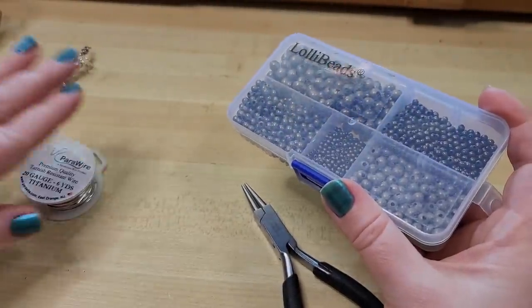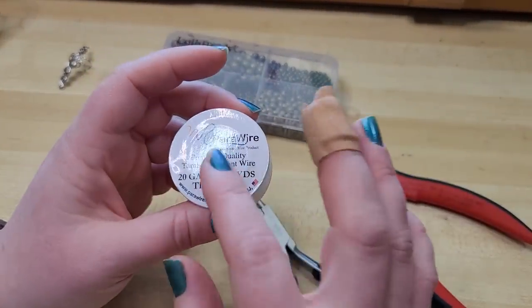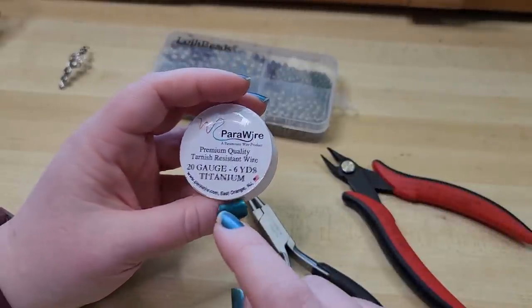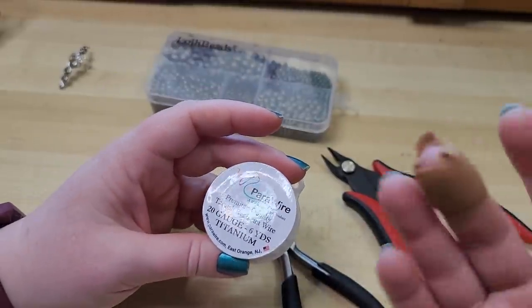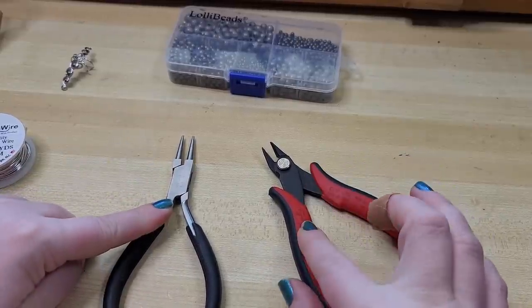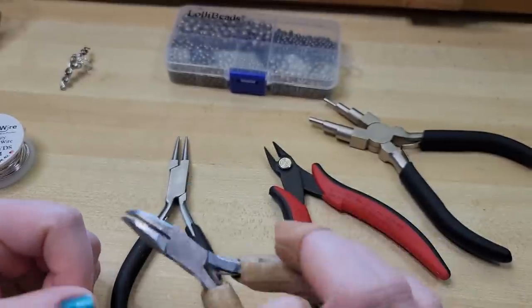Parawire has a very consistent quality — this is not sponsored, I just really like using their wire. Whenever we teach in person, folks often think they're bad at wire wrapping when really they just needed a higher quality wire. If it's too stiff or brittle, it works against you. The only two tools truly necessary are round nose pliers and wire snips, but I also recommend mandrel pliers, and a bent nose or chain nose plier can be really helpful for positioning things.